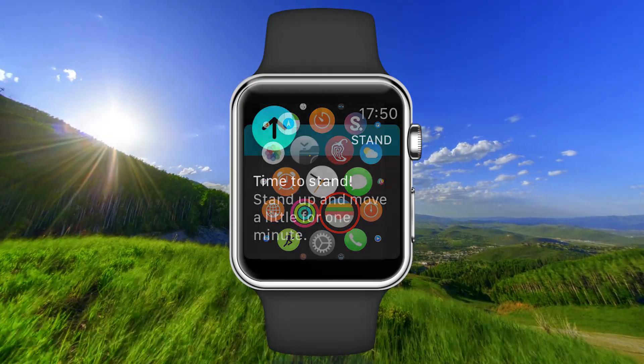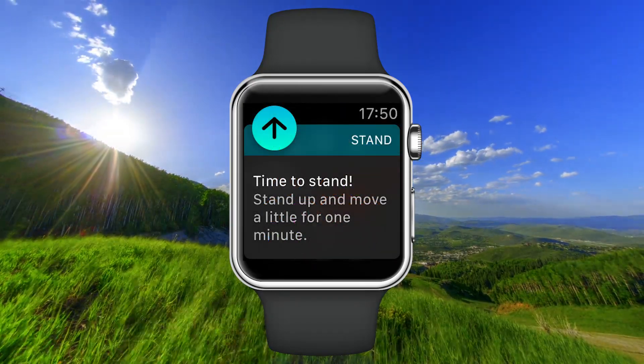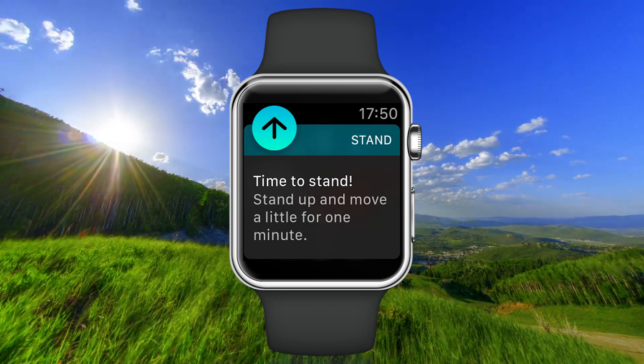Hi! In this video I will show you how to turn off the stand reminder on your Apple Watch.